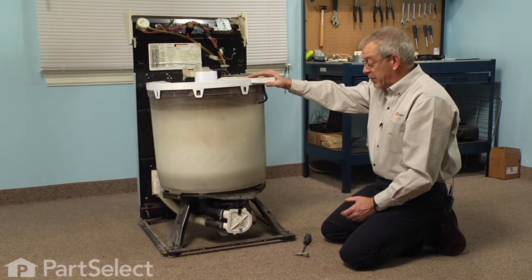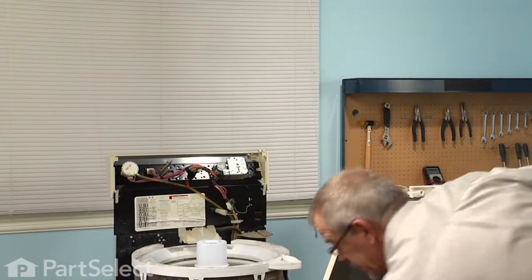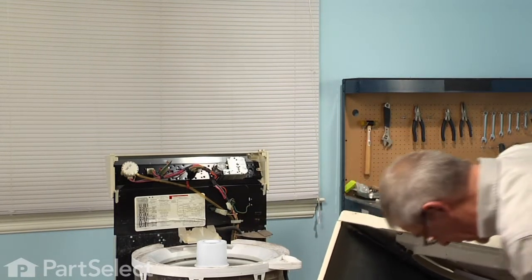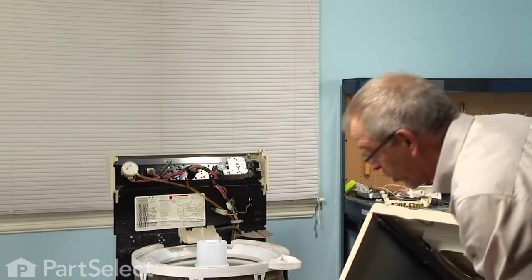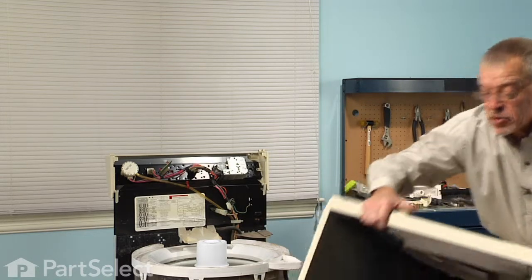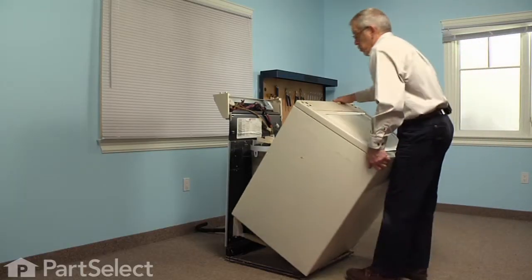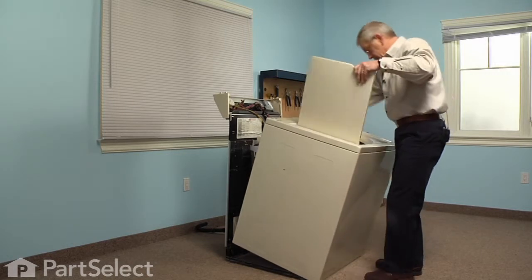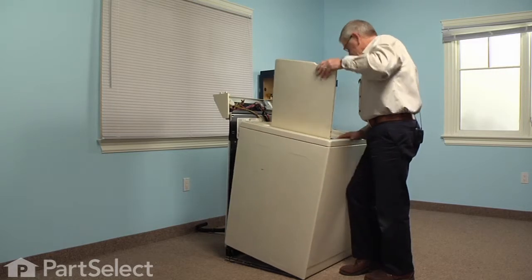Now we're ready to put the cabinet back on. When we reinstall this cabinet, note that there are a couple of slots along the rear that match up with two tabs on the base frame, and there's a lip across the bottom of the front panel that we'll hook under the front of the washer frame. Make sure you hook the front in first. You can open the lid and see down through there to confirm it's properly engaged. There are also two little tabs that line the front up as well.